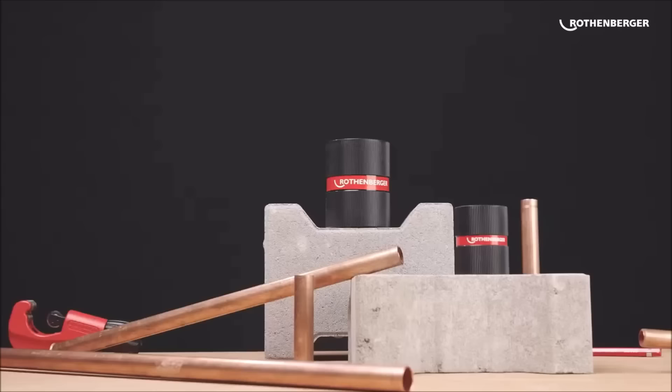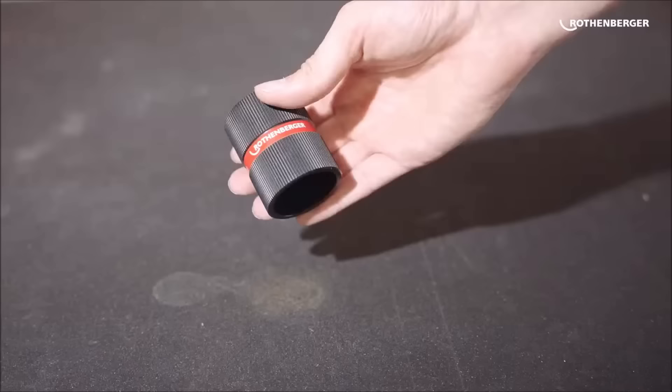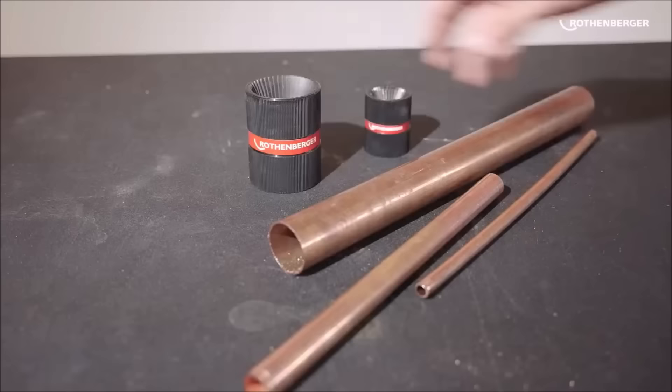The Rothenberger Inox internal-external deburrer is a versatile tool designed for deburring and chamfering both the inside and outside of copper and stainless steel pipes. With a wide range accommodating pipe diameters from 3mm to 35mm, it is suitable for various applications including plumbing, air conditioning installations, and general metalworking tasks.